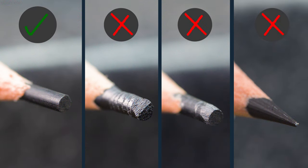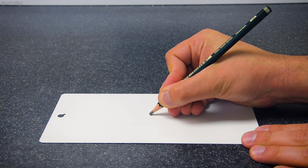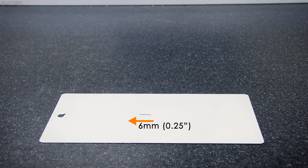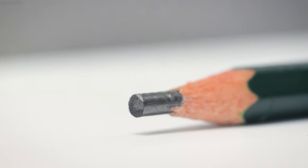You're now ready to perform the test. If you're completing the test freehand using the Elcometer 3080, with the test panel on a level, firm, horizontal surface, hold the pencil firmly at a 45 degree angle to the surface and push it away from you about 6mm or a quarter of an inch at a uniform speed, applying sufficient downward pressure to either cut or scratch the coating, or crumble the edge of the lead.